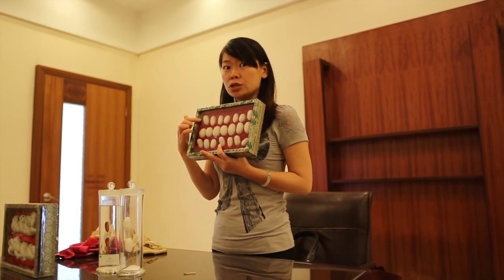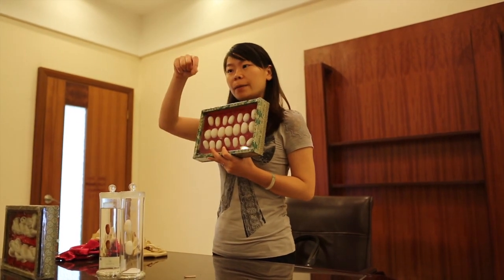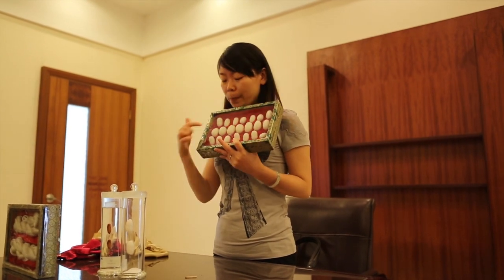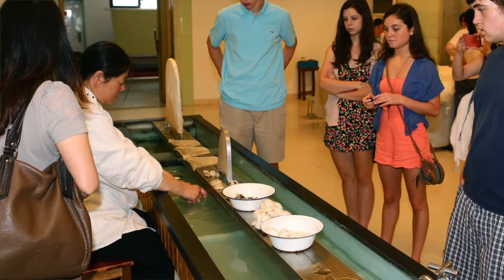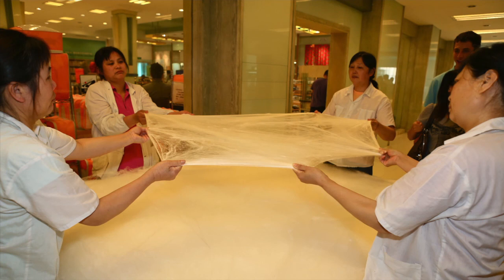Different cocoons have different uses and different functions. For the single cocoon, there is one mile of filament — we can find the beginning and follow it one mile to the end. But the twins' filament is all twisted, so it's impossible to find the beginning or the end. Some people might say it's rubbish and throw it away — no. The twin cocoons are actually very useful. During World War II, we used twin cocoons for parachutes. That's very strong.